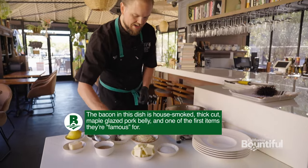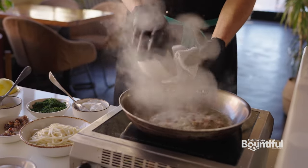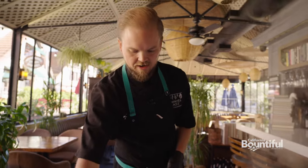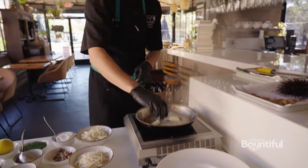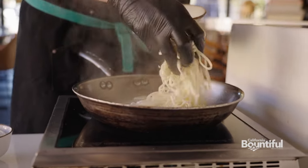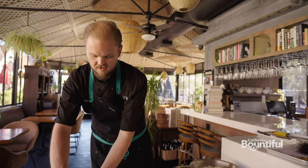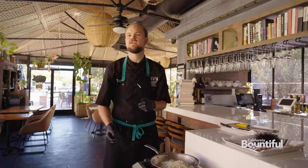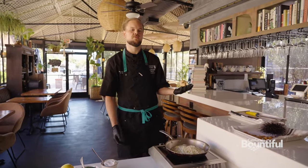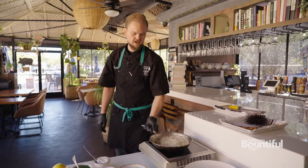We're going to go ahead and add a little bit of fish stock, some butter, and add our noodles. The fish stock we make from the bones left over from the fish that Stephanie brings us for the week. In this case it's halibut. Whatever fish we're running on the menu, that's what fish we use to make the stock for the base of the carbonara.